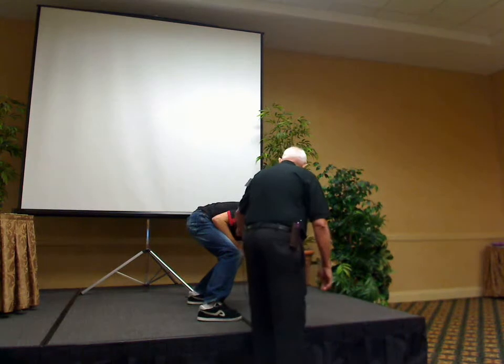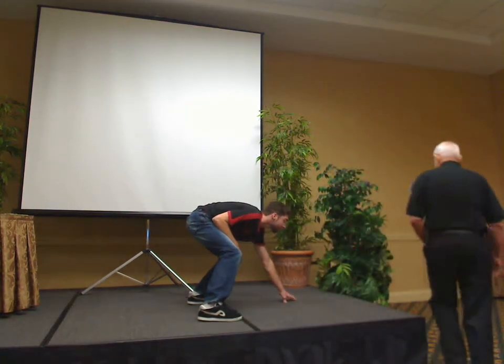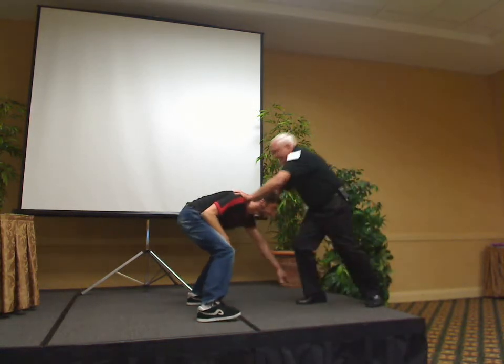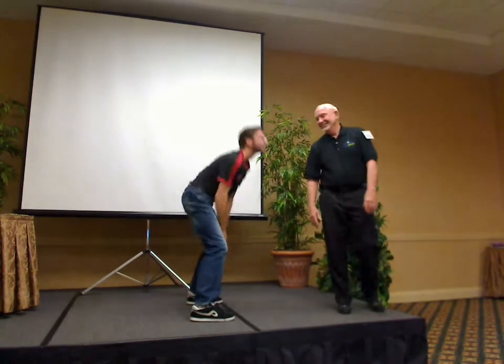I'm just going to put this in his hand. Let's see if it makes any difference at all — let's see if it improves the balance. Okay, are you ready? Come on. Wow.